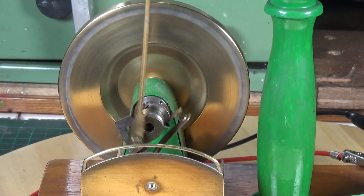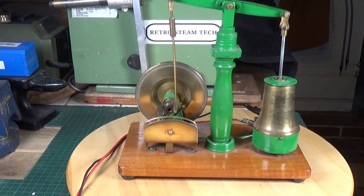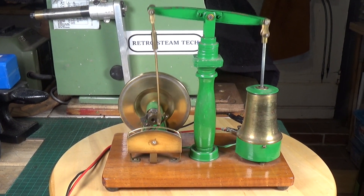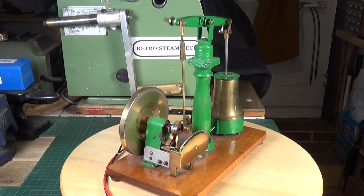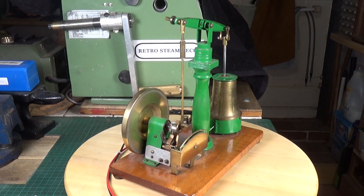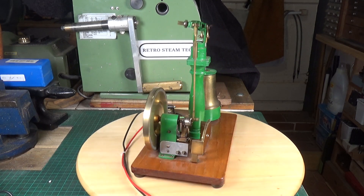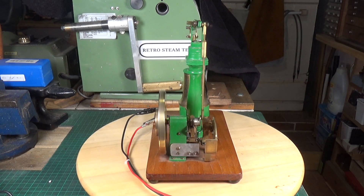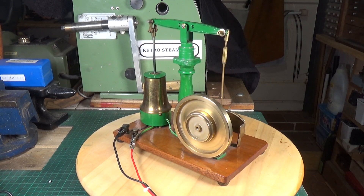A very, very nice solid engine in beam engine configuration. There's very little slop in any of the mechanism either, which is really nice. It's quite a small stroke — it's not actually moving very far at all, probably half an inch, maybe less.